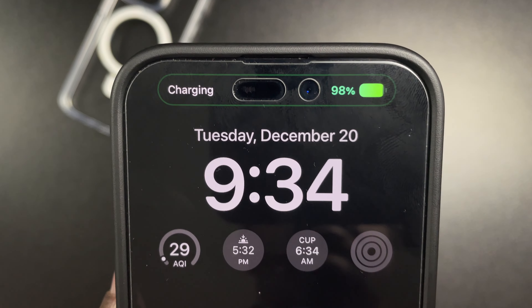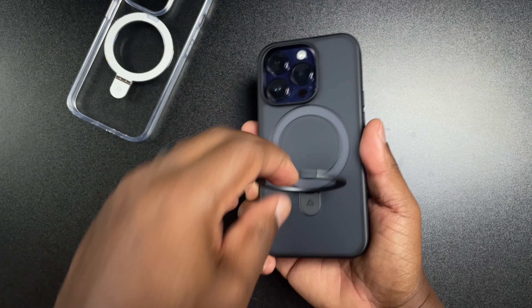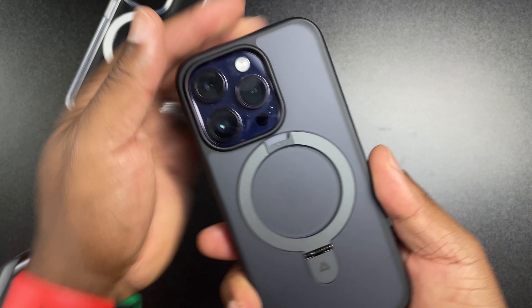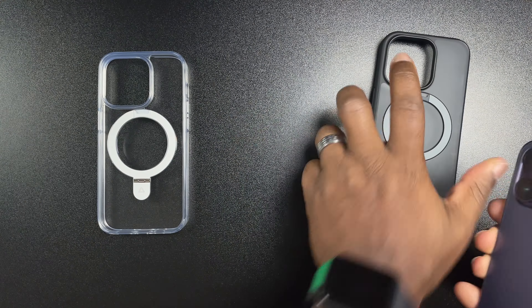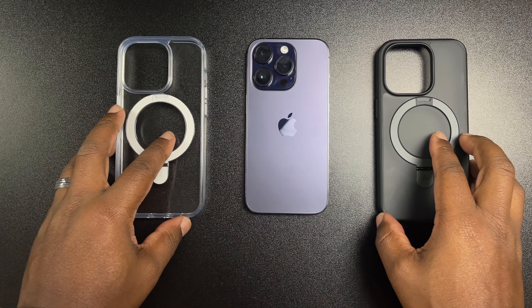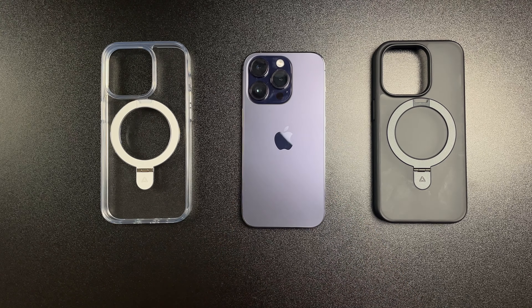Both cases work, both look nice. You're going to get 10-foot drop protection and everything you'd typically expect from any other case, but the key differentiator is that little ring on the back — that MagSafe kickstand — which is what sets this case apart from others. Hopefully this video has been helpful. Shoutout to Andobil. If you found this video helpful, don't forget to subscribe and hit that like button so the YouTube algorithm is nice to this video. It's been your man Jay — catch you guys in the next video, peace.